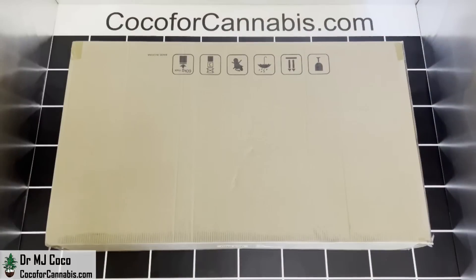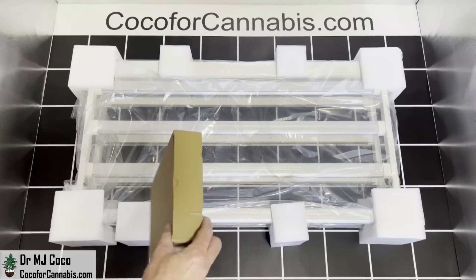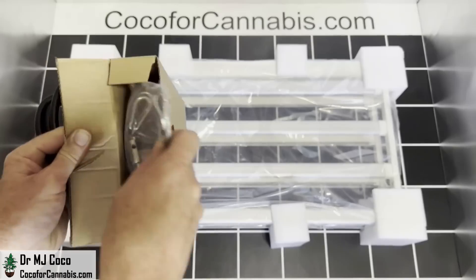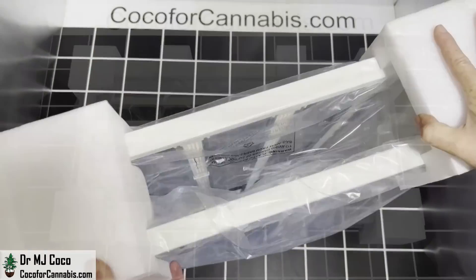The Metagrow Smart 8 arrived in a large box. There's the fixture folded and wrapped up, and a box with all the accessories: power cord, user manual, a unique hanging kit in two little bags, a plug adapter, and an RJ cable to daisy chain.